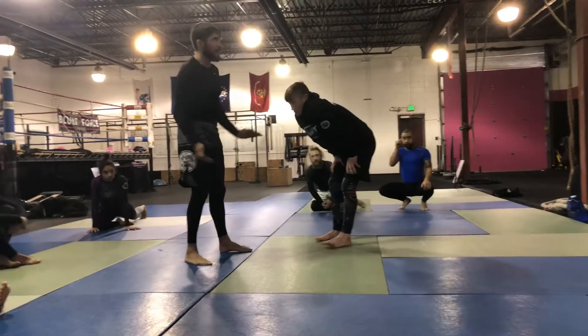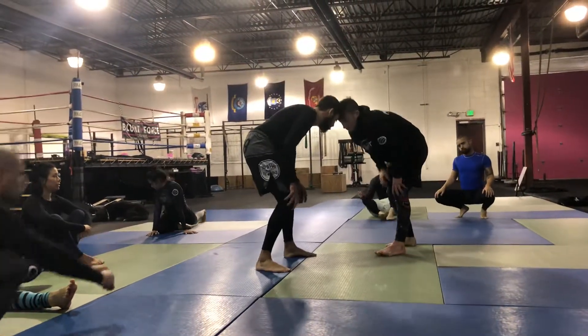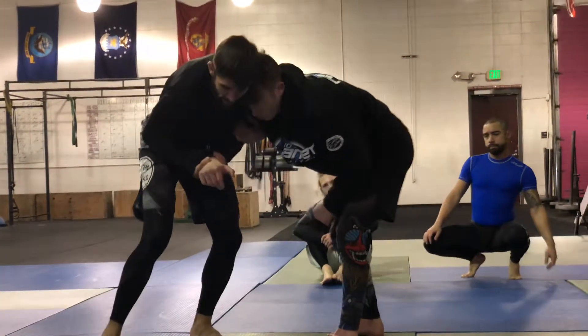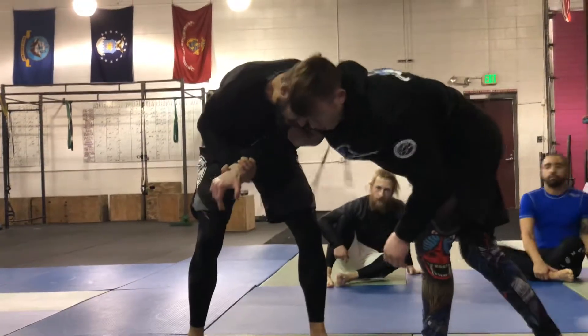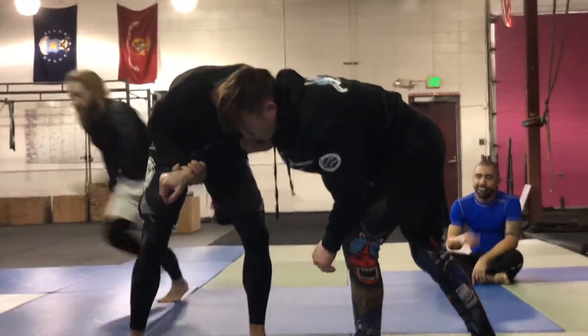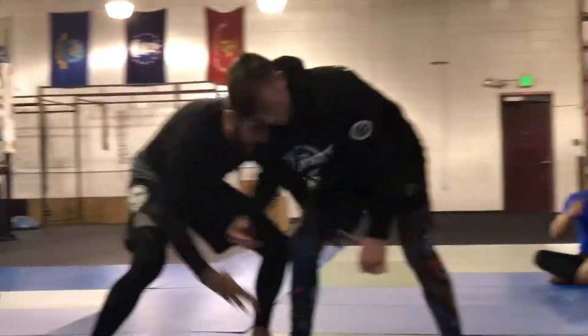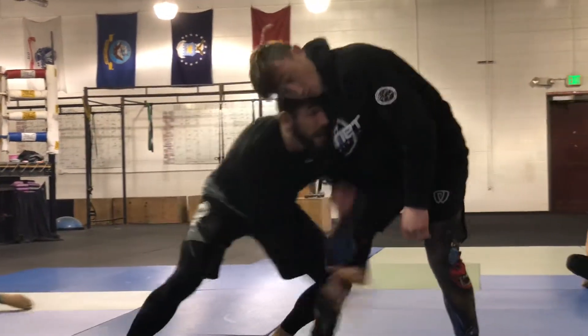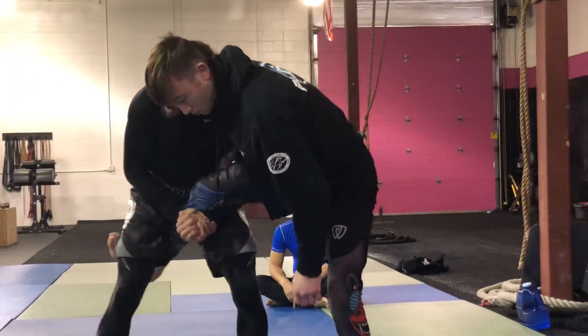Very important is your grip — which hand is where on your gable grip. Rob reaches with his back hand. I'm here. I get my head pressure, head position here. The leg is back so I got to make it come to me. I'm attacking that back hand. It's palm down and my front hand is palm up.